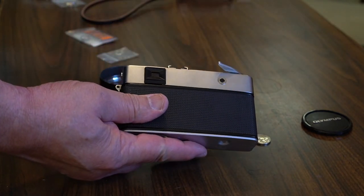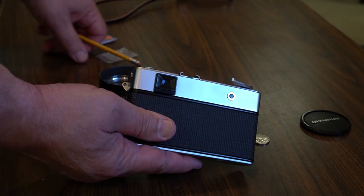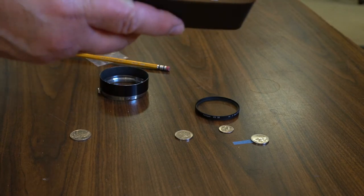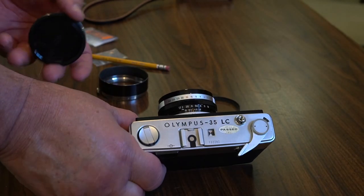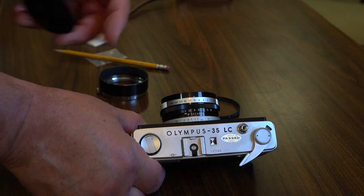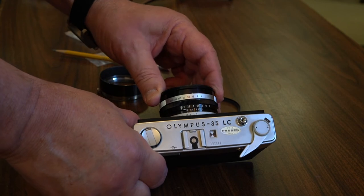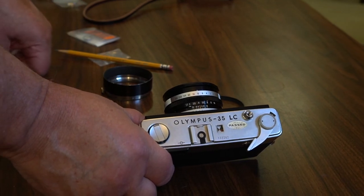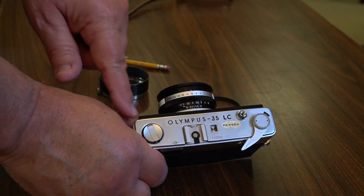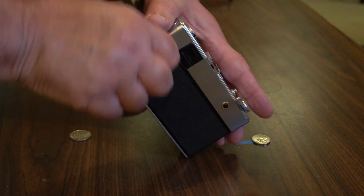I forgot one other control — this little button right here no longer functions. What it was meant to do was turn the light meter on and off. The light meter is on right now, and as soon as I put the lens cap on, it turns off — you can see it dropped. That's a disadvantage of this camera. The 35 SP has the same problem in that whenever you take the camera out of a bag, the light meter is on all the time. On this one they used to have a way to just turn it on and off — I wish they'd used a sliding switch.